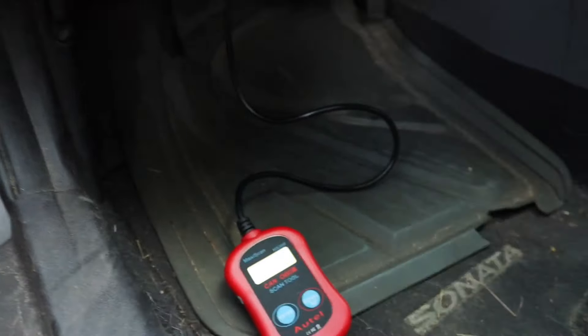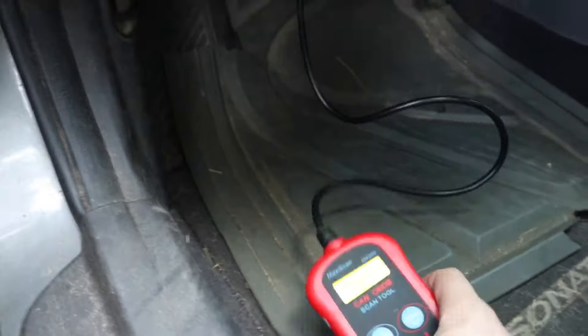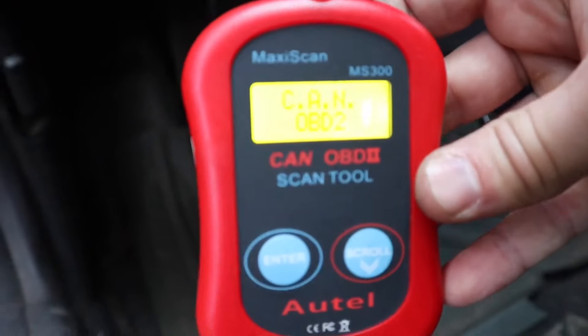Everybody's favorite — good old check engine light. The way I figured out what code this was: you can do it a couple of different ways. You can go to AutoZone or a lot of the car parts stores and they'll read the code for you — doesn't cost you anything. Or, I bought this Autel OBD2 scanner — I've had this thing for years — I think I paid like 15 bucks for it off Amazon.